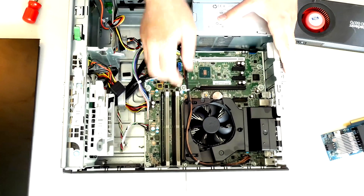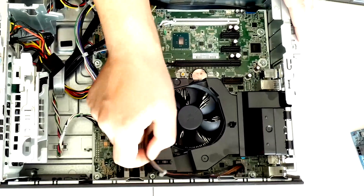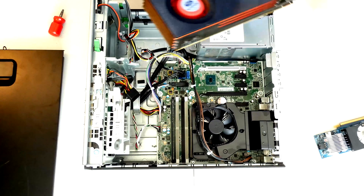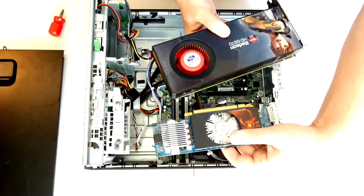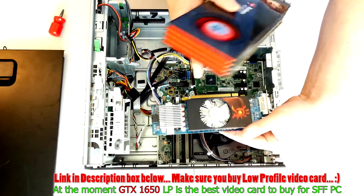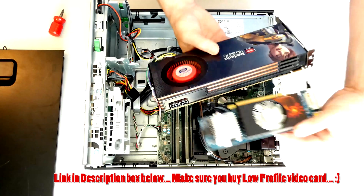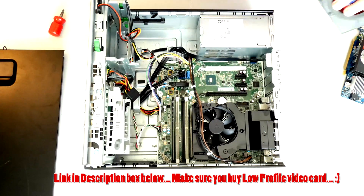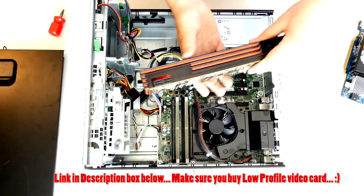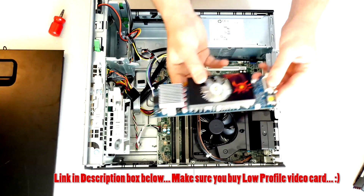We have this power cable from the power supply that we need to move. You can slide it off a little bit — you don't have to disconnect it, but you can release it to have more room to work with. Next, we need to make sure we get the proper size. You need a low-profile video card for this because it's a small form factor computer. This one is too big — this one is just the right size. There's about an inch of difference, so there's no way the larger one will fit.